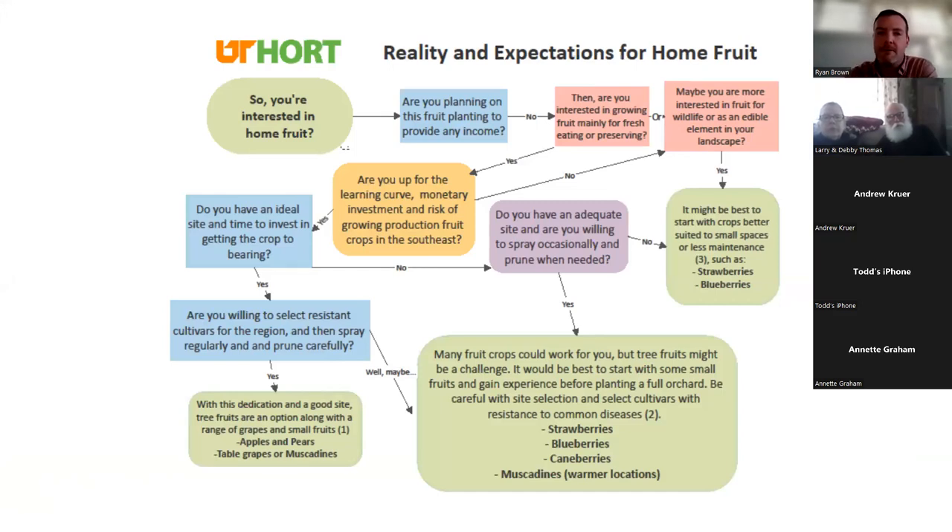Starting off on the right foot — that's my theme for tonight. Like the title says: starting off on the right foot and reality versus expectations. This is one of the two newest publications from UT Hort, developed by a group of agents across the state. It's a big, massive flow chart that walks you through the process of decision making: is fruit really right for me? If so, what fruits are right for me, what can I do with my time, energy, and what kind of sites do I have available?